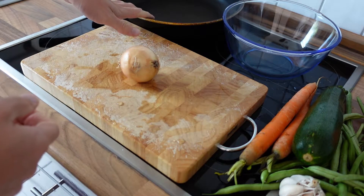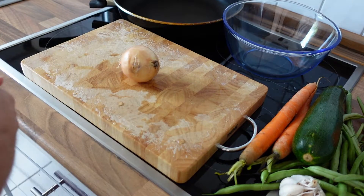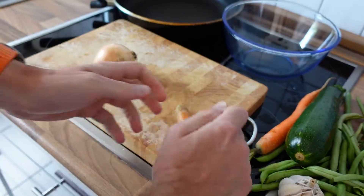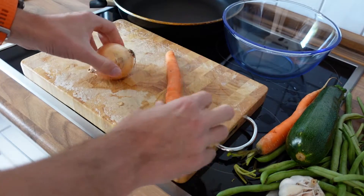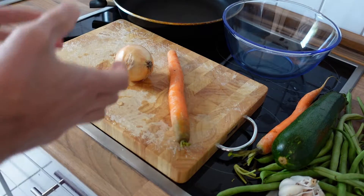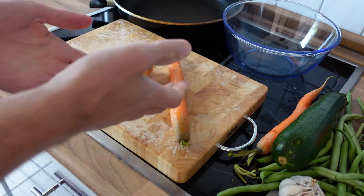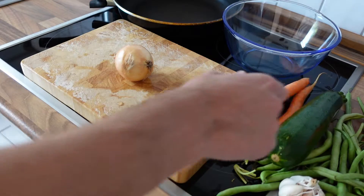I have added the frying pan as well as this bowl, and I do this because I like to separate all the vegetables I will now prepare. Some of them, such as this onion or this carrot, are rather hard, so they take longer to cook than softer things like zucchini. I like to separate the things that need to cook longer and throw them right away into the frying pan, and those things I want to add later go into the bowl, so I always have free space to cut and prepare everything.